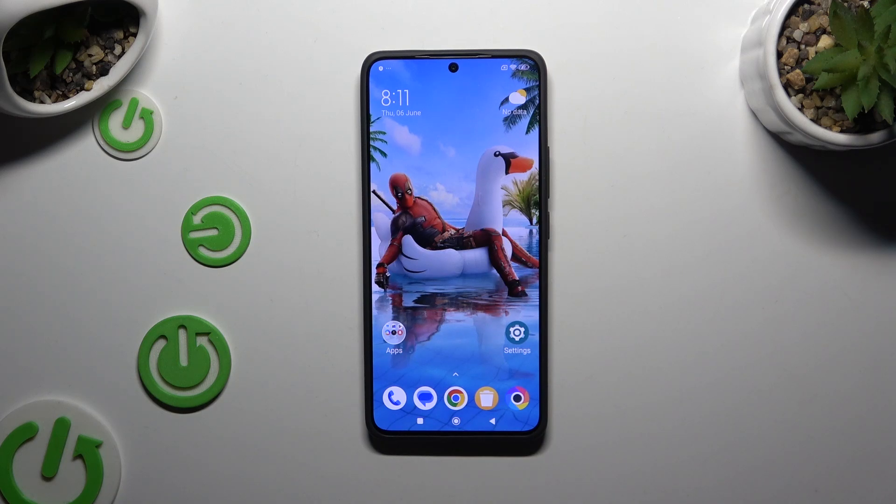In front of me is the Poco F6, and today I would like to show you how you can set up an alarm clock.